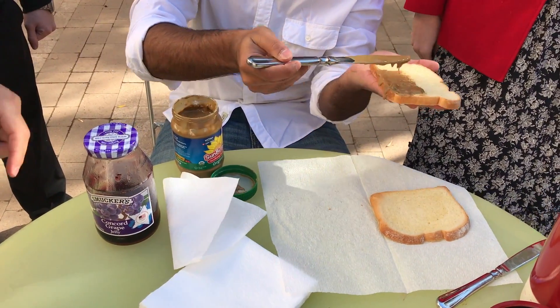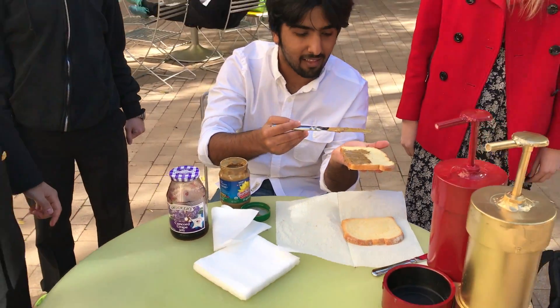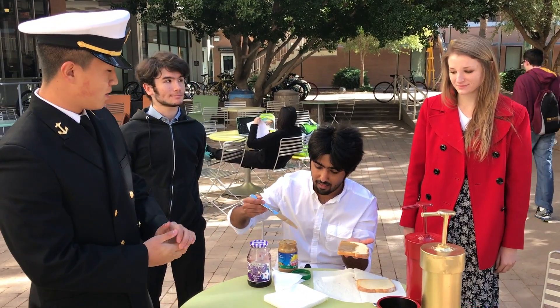Show them the other side. Yeah, it's dripping on his fingers, and so we've created a method to solve this problem.